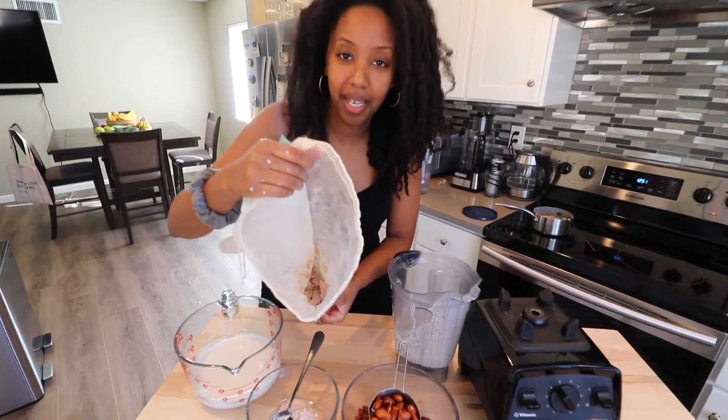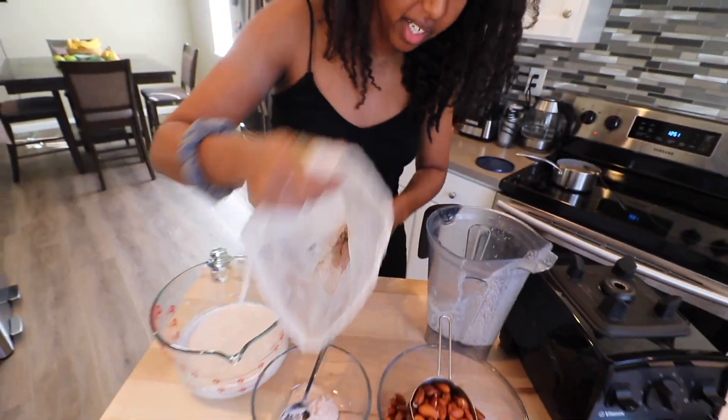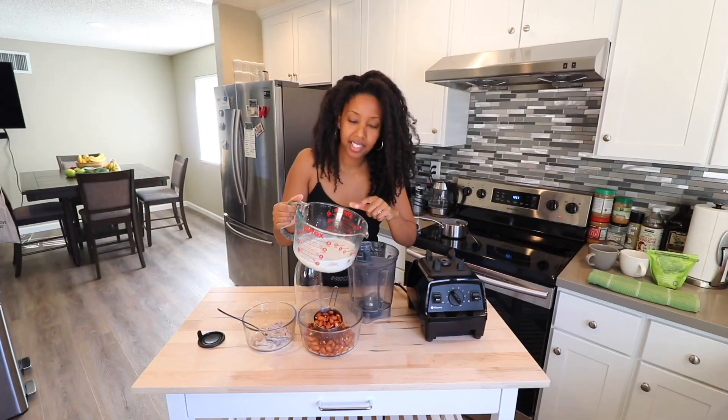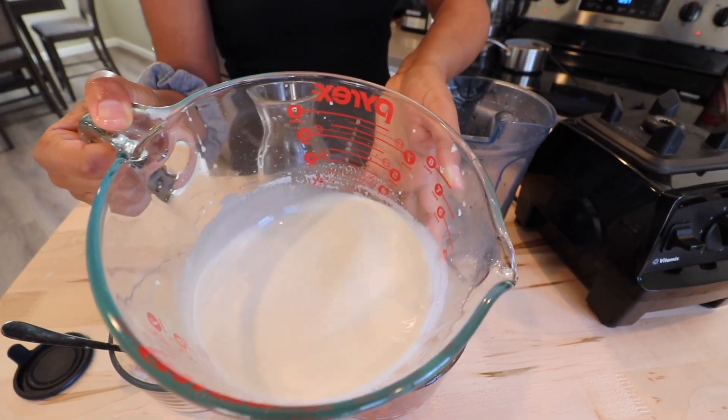After you filter it through the nut bag, you'll have almond meal left in there. It's a slightly different texture than what comes through the strainer. This is the almond milk that's been filtered twice now, so this is the final product.